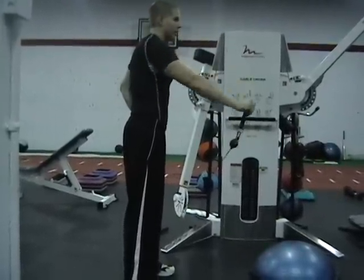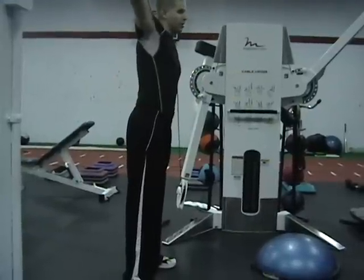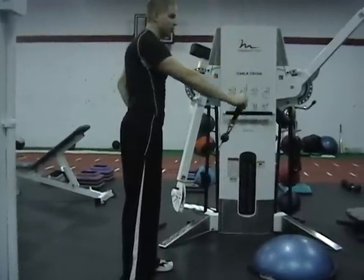Pull it out. Exhale. Find the upward movement. And switch it to the other arm.